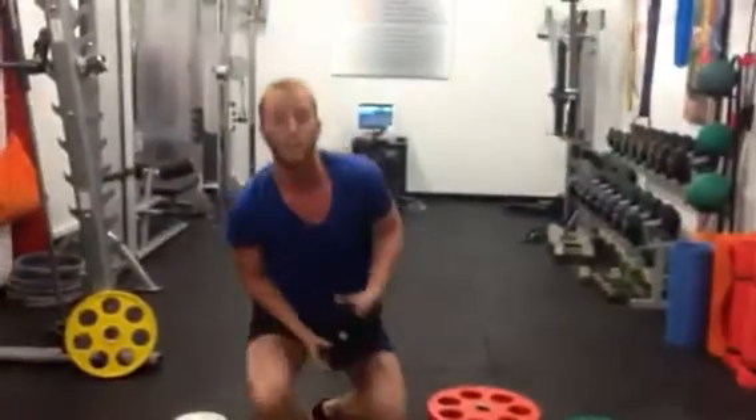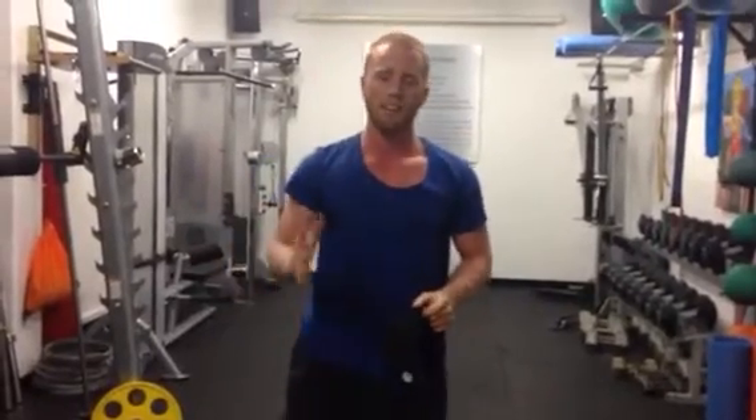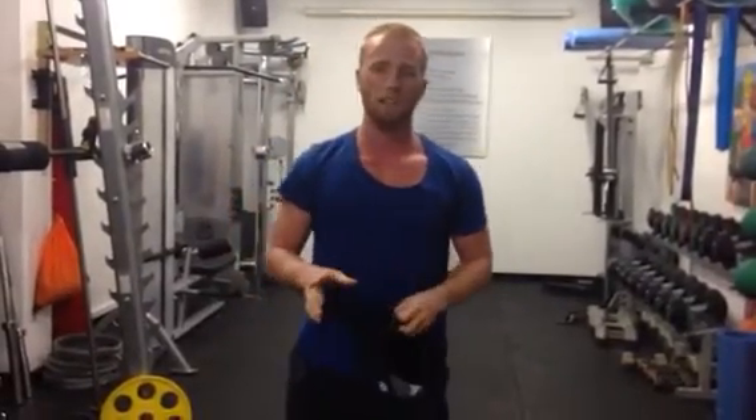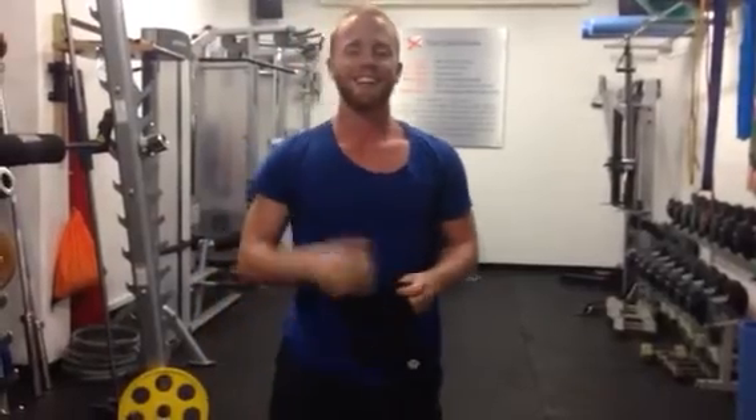That's one round. Do that three to five rounds at the end of your workout. Let me know how you go. If you have any questions, Facebook me, leave a comment below, or send me an email and I'll get back to you as soon as I can. Thanks again guys for tuning in — talk to you later.